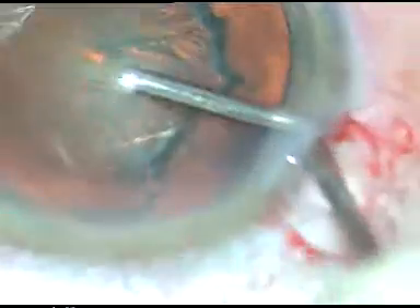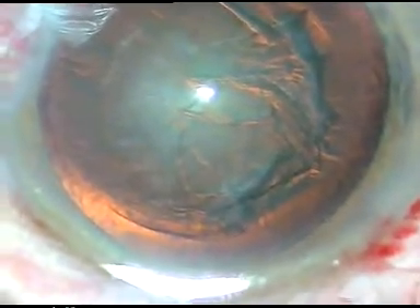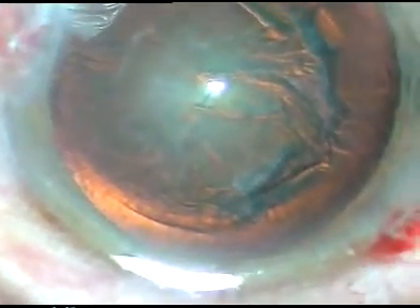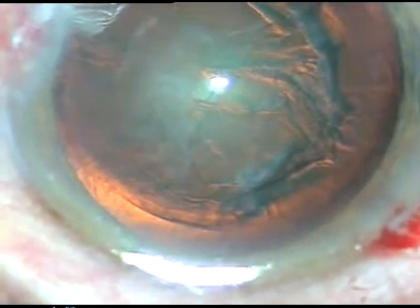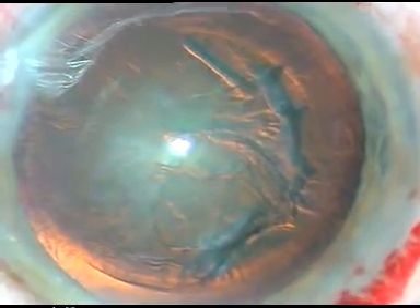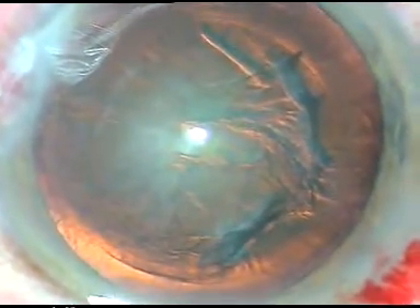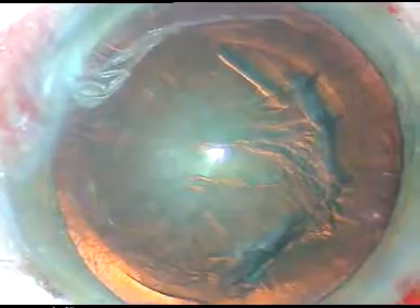Viscoelastic substance HPMC is injected again. Now it is time to enter into the eye with the FACO handpiece. In this case we are going to use the Oatly Catarix Easy FACO machine. I am going to do a direct chop in this case. This is not a hard cataract, rather a soft cataract.